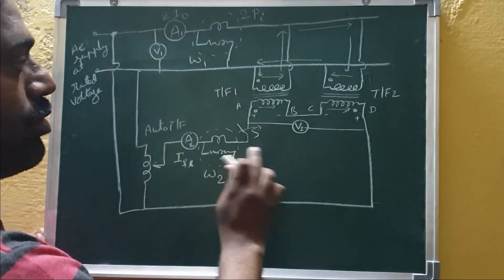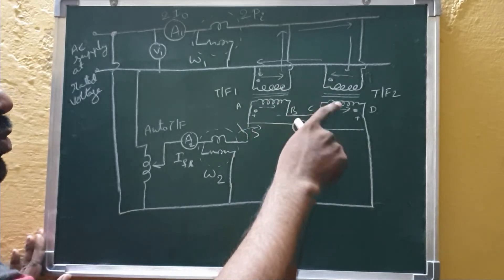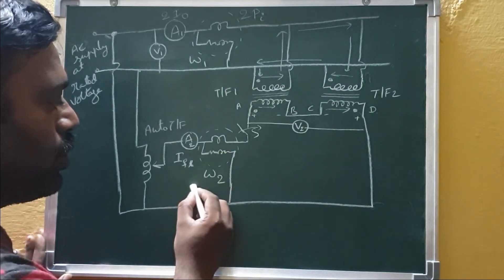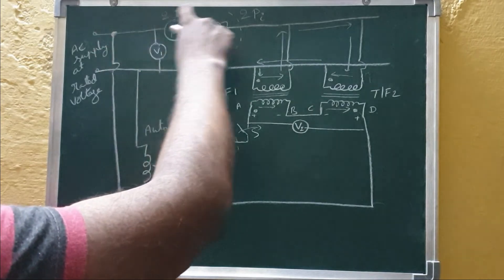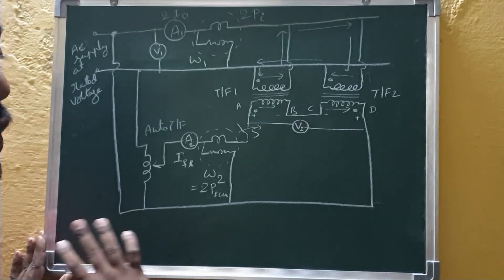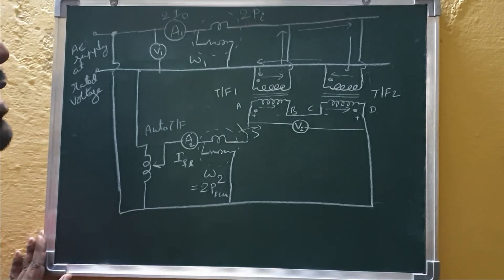The circulating current in the primaries supplies the copper losses of both primary windings, and the injected secondary current supplies the copper losses of both secondary windings. Wattmeter W2 reads two times the full load copper loss (2×Wcu). This is analogous to a short circuit test. The transformers carry full load current in both primary and secondary plus the no-load component, continuously producing heat without an actual load connected — that is why this is also called a regenerative test or back-to-back test.